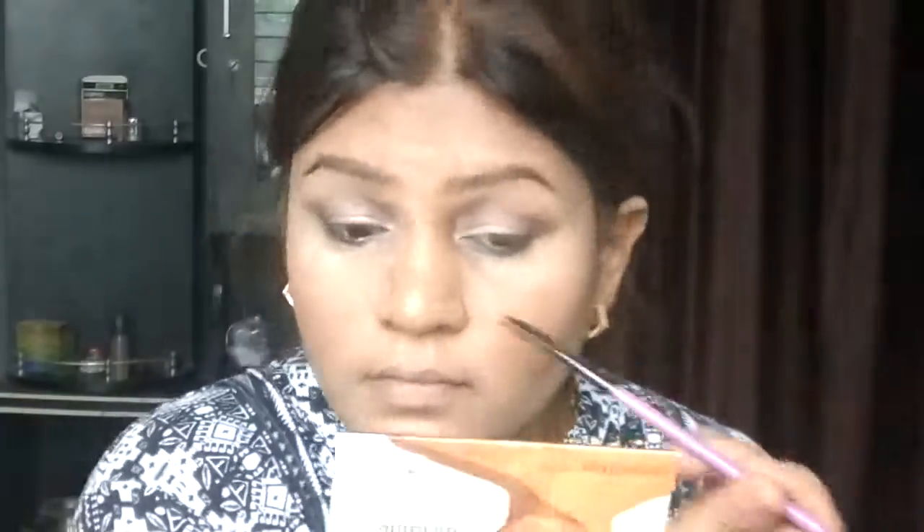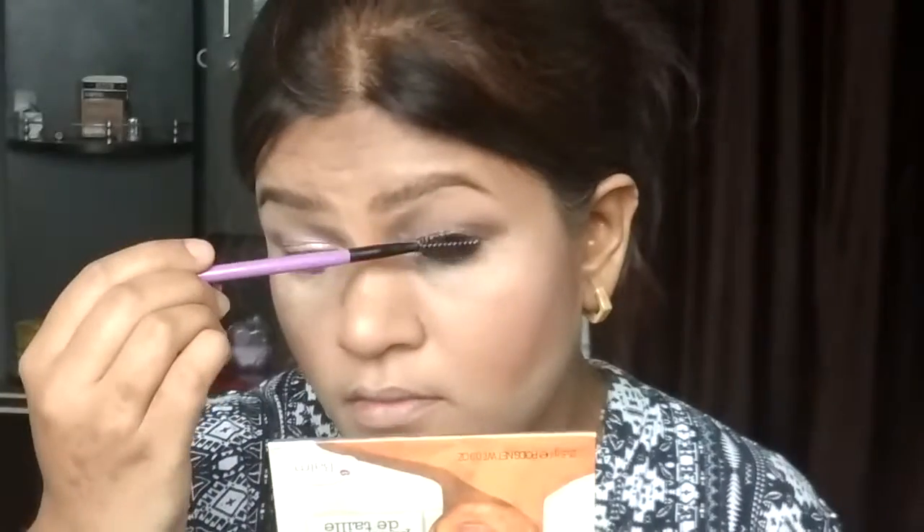I am using the eyeshadow as a full base and applying the same black shade as the second-to-last shade for depth. That's why I say it's a good black or brown. After that, I am taking a clean spoolie to remove any excess eyeshadow from my eyelashes. I have no mascara from LA Girl, so I used one from Nykaa.